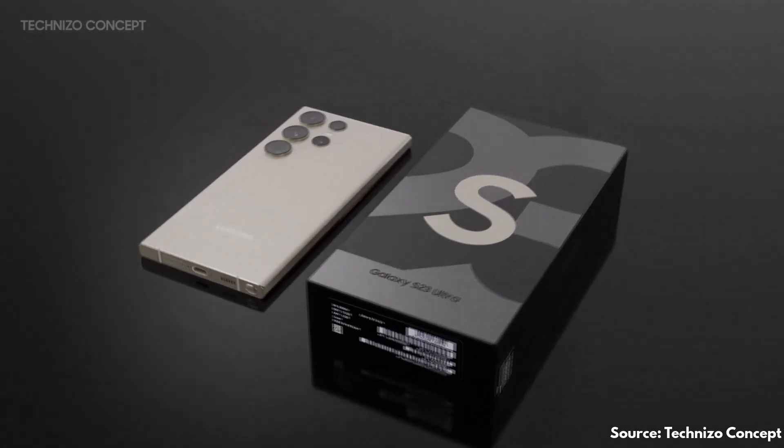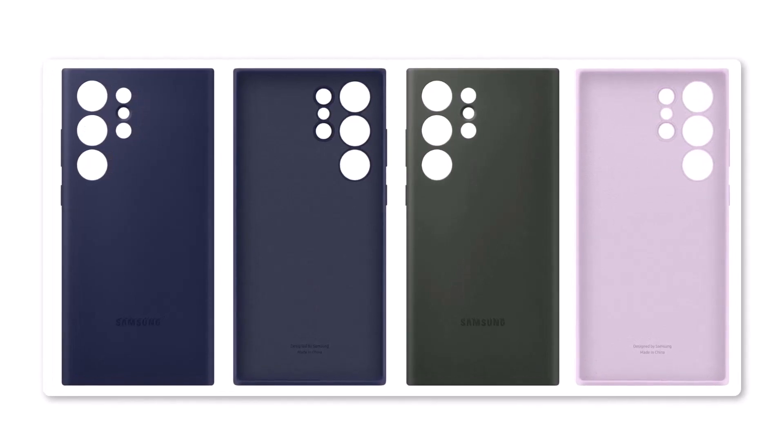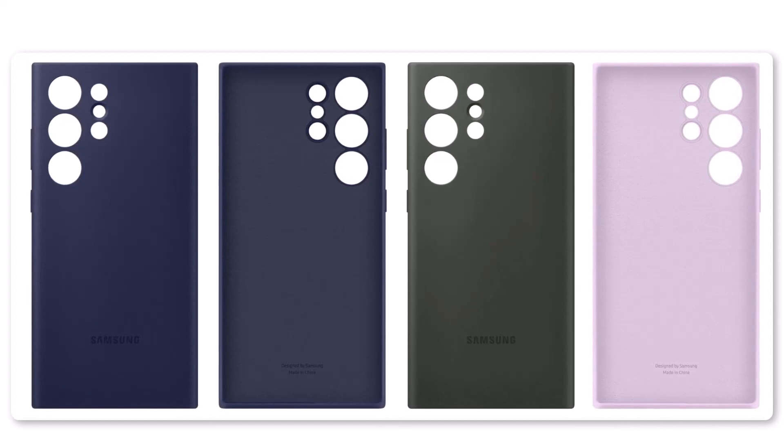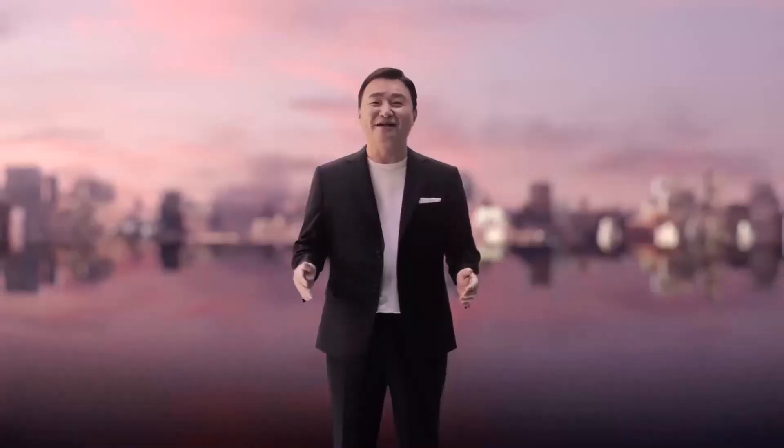Similarly, Samsung might be planning to release other case designs for the Galaxy S23 lineup. They may leak ahead of the official unveiling of the flagship in Unpacked, so stay tuned.